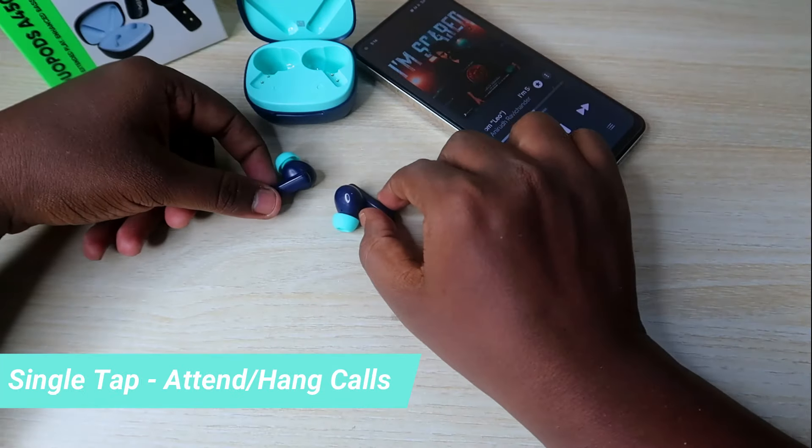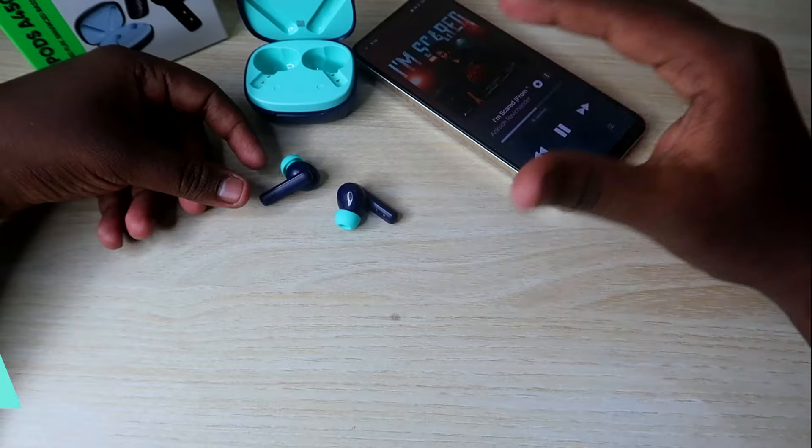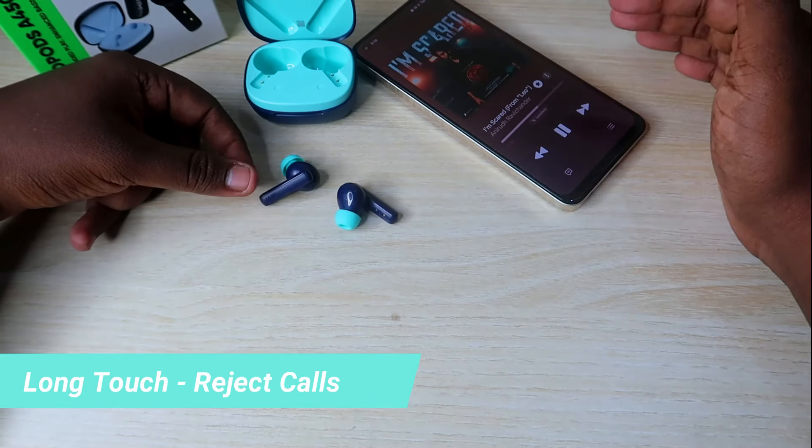If you have a call, you can accept the call and hold the call using the touch controls.